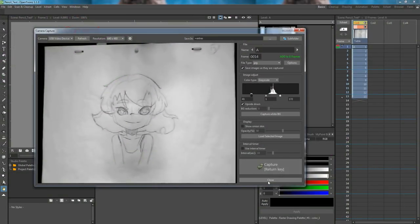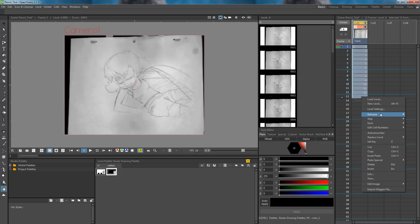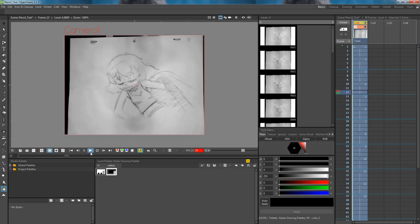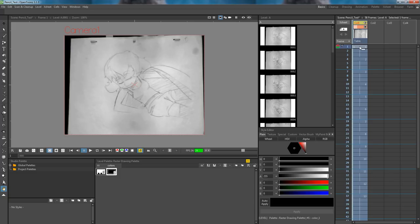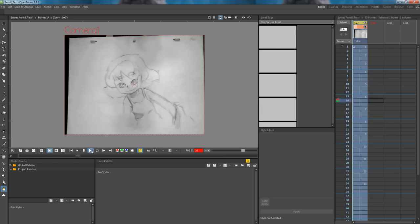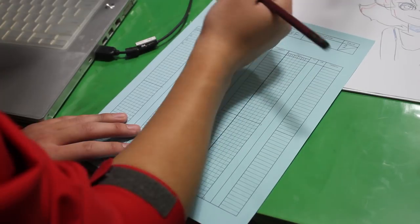Now that all our drawings have been captured, we can adjust the timing of the shot. I have planned for this shot to be on 3s, so let's select all our drawings, right click, reframe, and put them on 3s. We will also extend the exposure of the last frame by clicking on it and dragging the grey tab at the bottom. Now let's play it back to see what it looks like. I think I can make some further adjustments to the timing of this shot — let's see how this looks with the first 3 drawings on 2s instead of 3s. Play back the animation to see how it looks. I like this timing, so I will write it down on my paper exposure sheet.